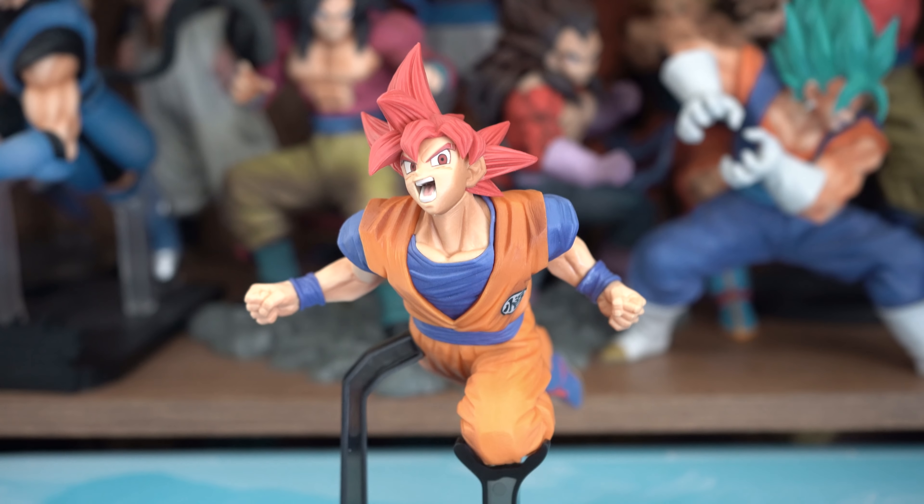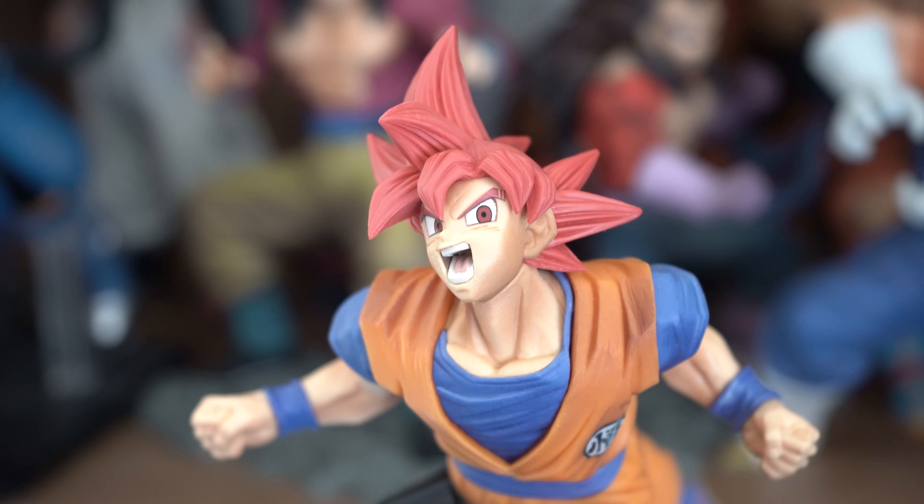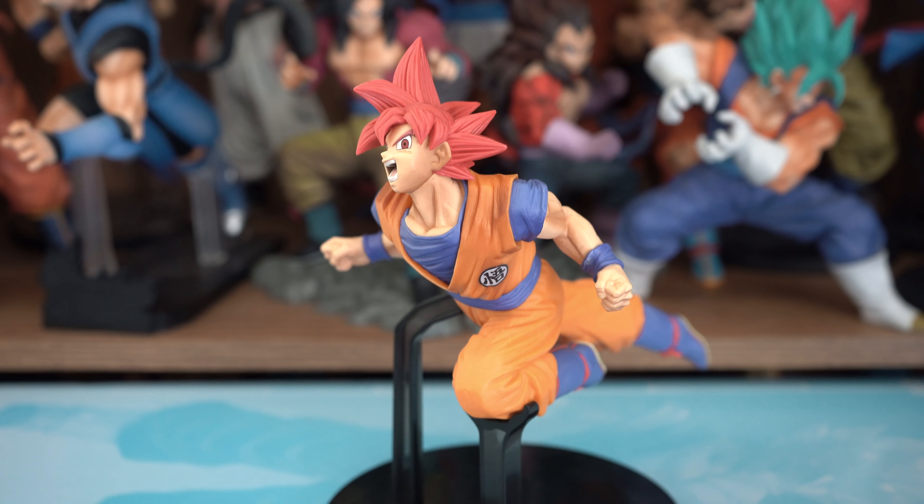Hiroki Nakazawa did a fantastic job with this figure, as he always does with FES figures. The sculpt is done extremely well — to no surprise, he captured his likeness extremely well. It looks just like his anime counterpart. This pose has him in the moment when he first becomes Super Saiyan God and rushes towards Beerus, just before he punches Beerus and Beerus blocks it, creating a big explosion of fire around him. I have to say, it's about darn time we got a Super Saiyan God FES figure — I already went through Ultra Instinct, Fusion, and Super Saiyan Blue, so it took long enough.